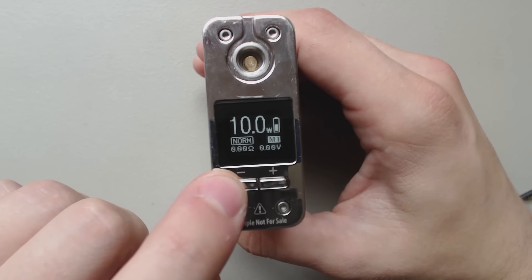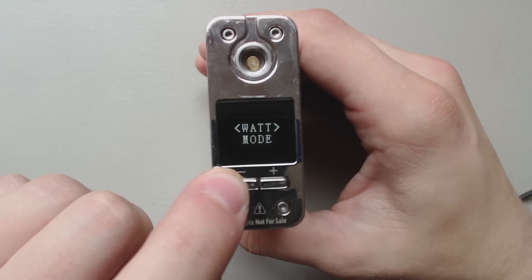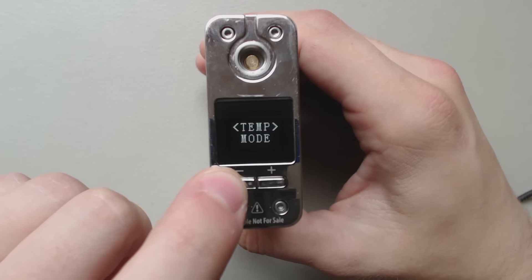You can change your mode right from here if you hit the fire and back: memory mode, watt mode, temp mode.